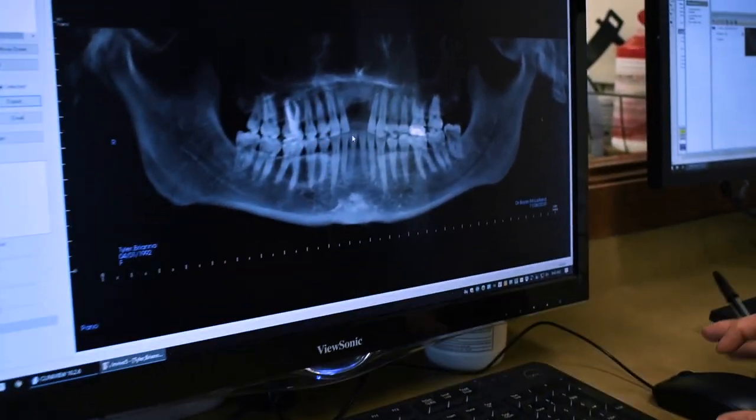Today we're going to look at a young lady that was in a car accident when she was seven years of age and she lost her two front teeth. Today what we're going to do is take some wisdom teeth out, place some implants, and do some bone grafting in this area. Let's take a look at the x-ray together and I'll walk you through what I see.